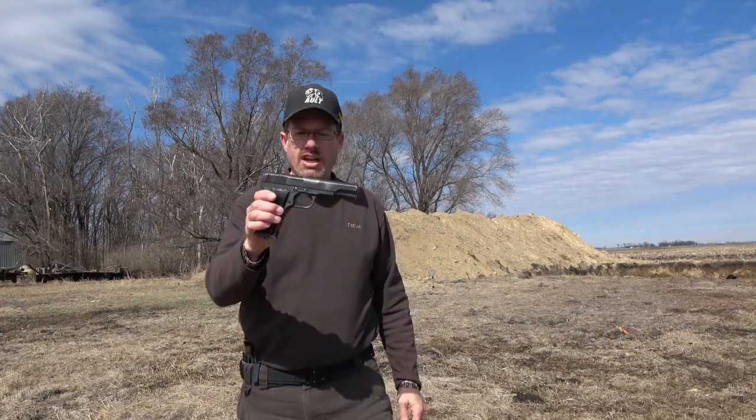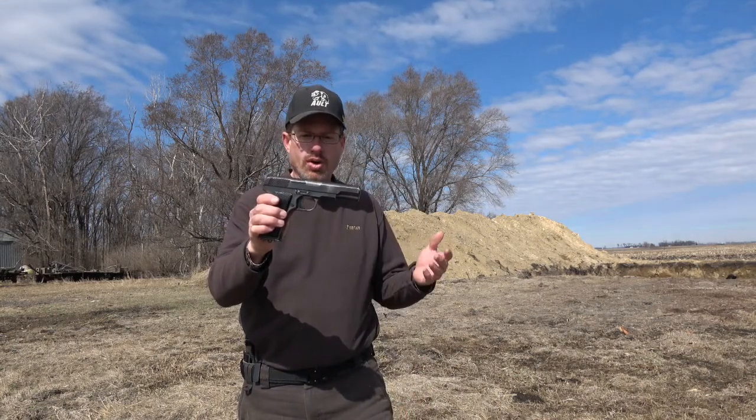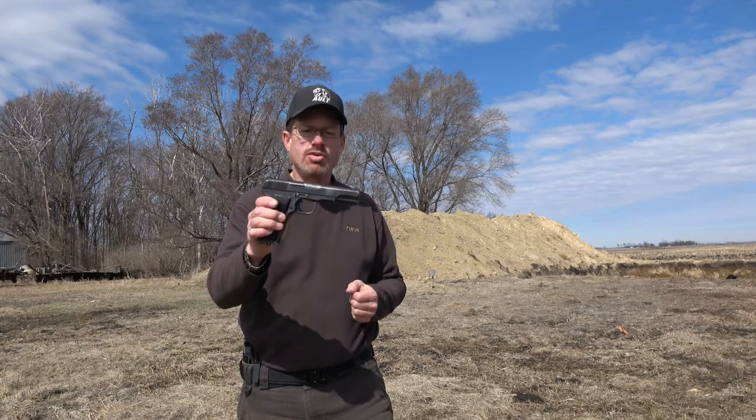Today on 3D Outdoors we're going to take some first shots with the Tokarev M57 7.62x25.